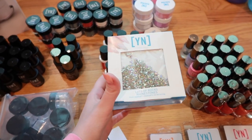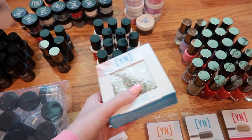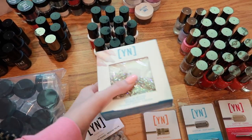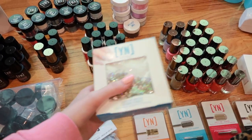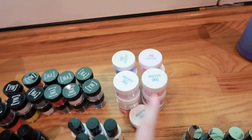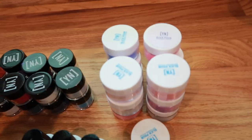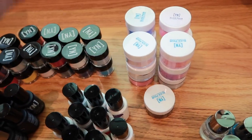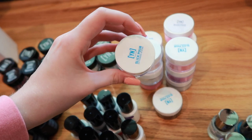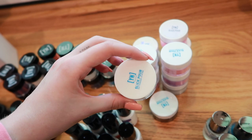I also added rhinestones — these do not normally come in the box, and neither does the striper brush. This is what I traded the pack of tips for since they were out of the master pack of tips. Just know that the rhinestones and striper brush do not normally come in this box, but I was allowed to trade them in. Now let's go on to the slick pours — I do have one extra slick pour because I traded that as well for the tip pack to get equal value.